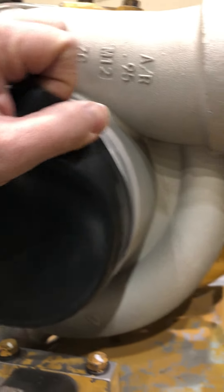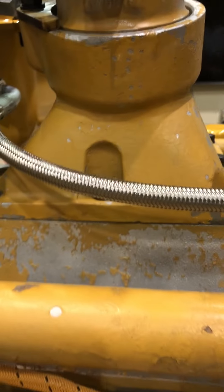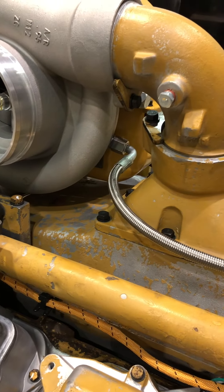This is the rubber cover. It sucks the air in right there, compresses it, and shoves it down into here. That box has got coolant going through it. That cools that air, and then it shoves it into the cylinders.